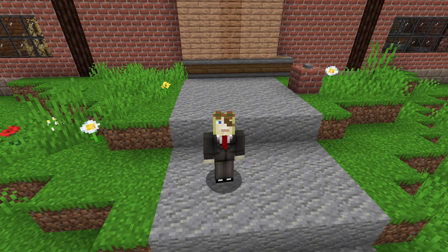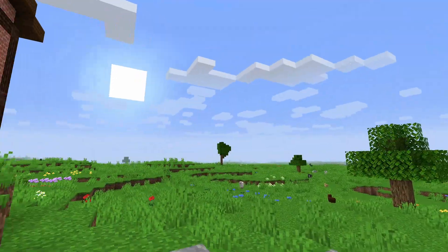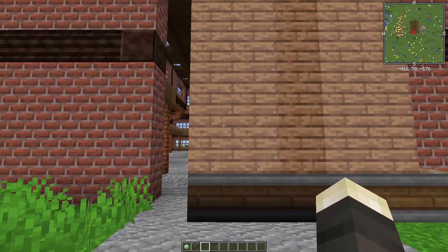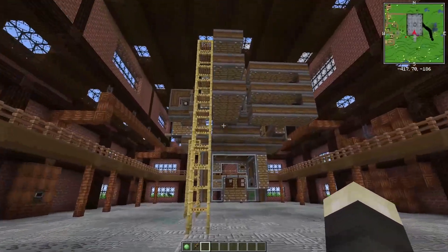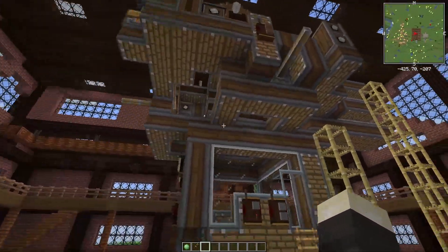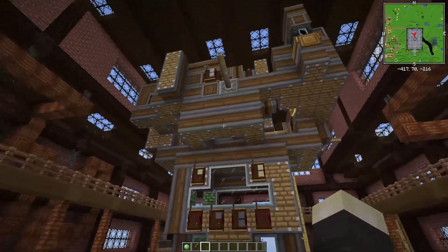Greetings fellow Mechanists, I'm Elvenlord12 and welcome to my brand new workshop. Today I'll be showing you my latest invention. This is my Mark II fully three-dimensional Create Airship. Completely self-powered, buildable in survival mode.